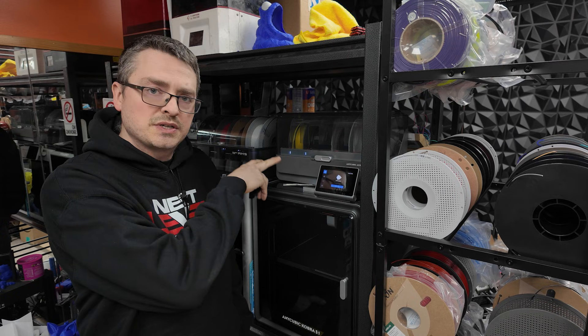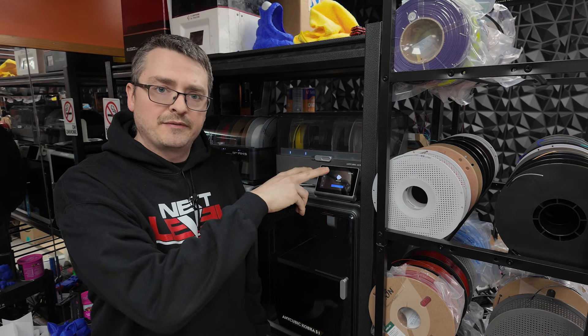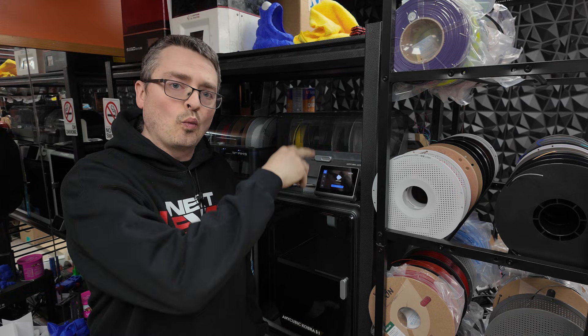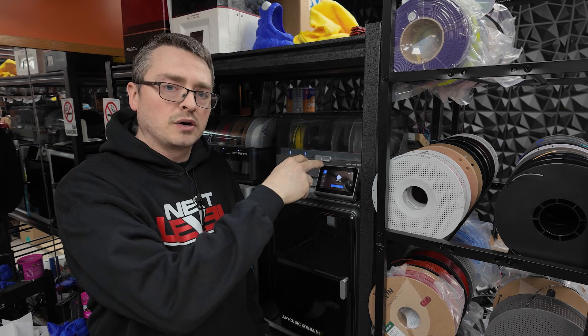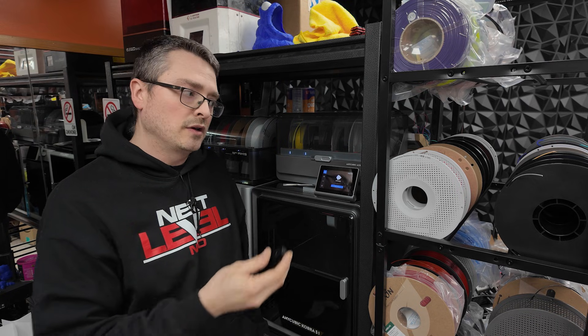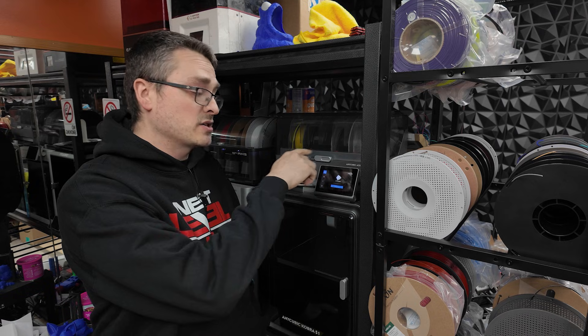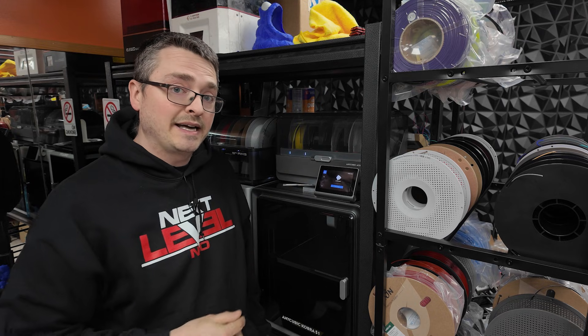The first two banks seemed to work well feeding, but the last two banks I just kept having issues. A lot of the times it would just keep unwinding the rolls all the way back. Sometimes it would kick out mid-print and say that it had lost filament, even though there was filament in there. Sometimes when I had an error, I would come up and the lights would actually be off, even though there was filament fed in.